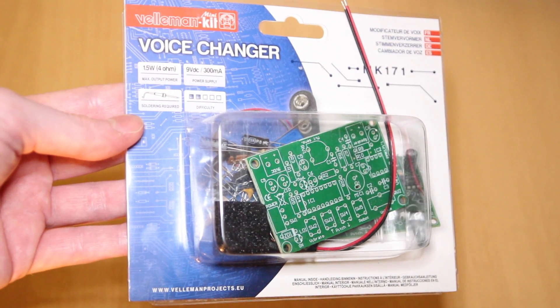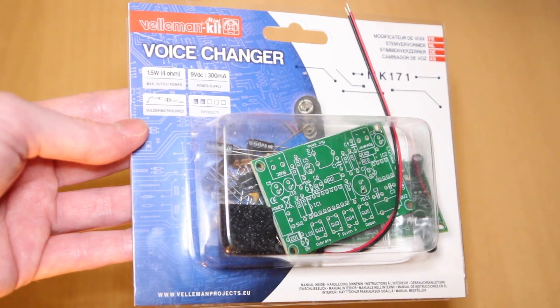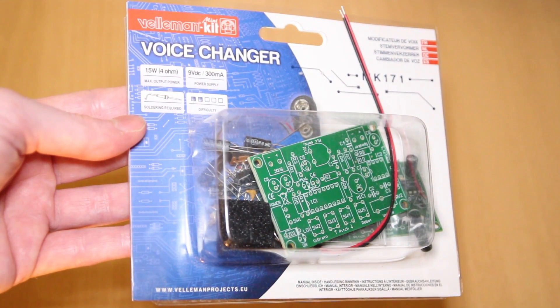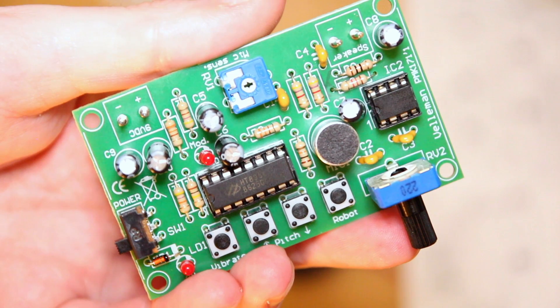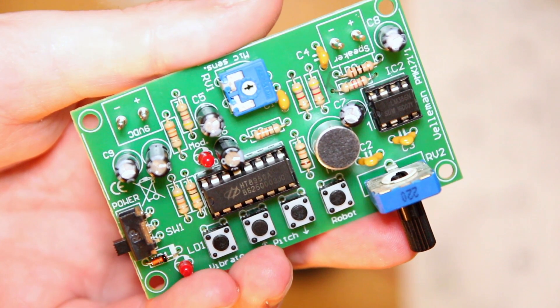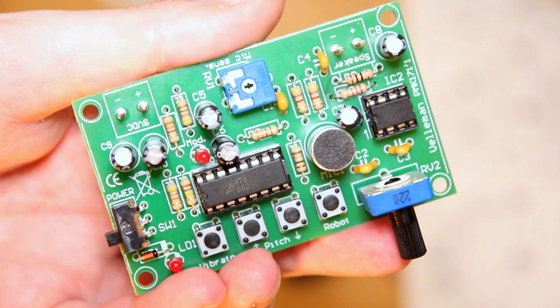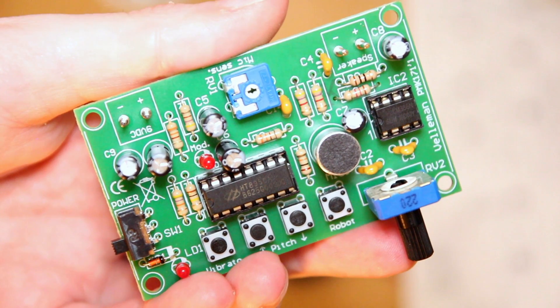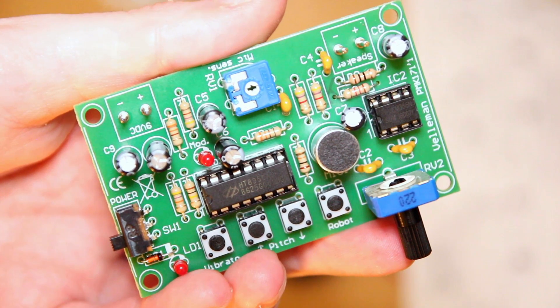So all in all, this voice changer was pretty good fun to put together — quite quick, about an hour. At £12, I think it represents excellent value for money and would make a really nice gift. I highly recommend it and I'll leave a link below. I've got another Velleman kit, a more complicated one, that should be really interesting. Do subscribe if you like these kinds of videos, and I'll see you next time.